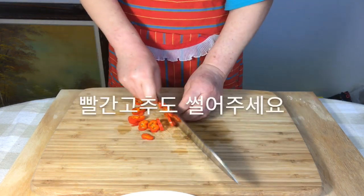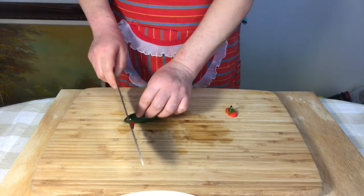Slice the red bell pepper and green pepper.